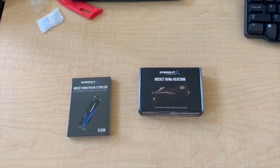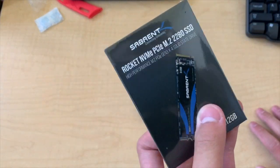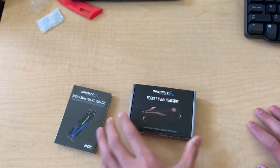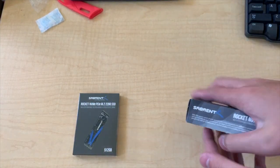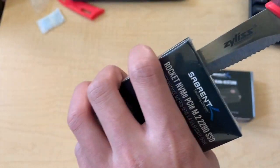What's up guys, today we have the Sabrent Rocket NVMe PCIe M.2 SSD and also the Rocket NVMe heat sink. Let's put this together — it needs a little bit of assembly. First step is to of course unbox it.